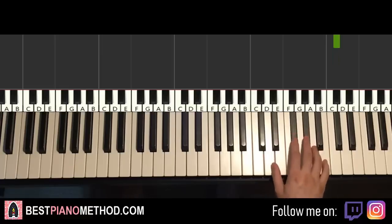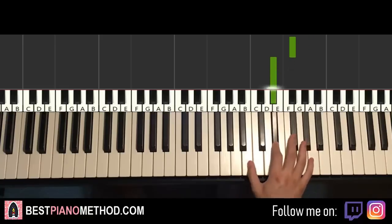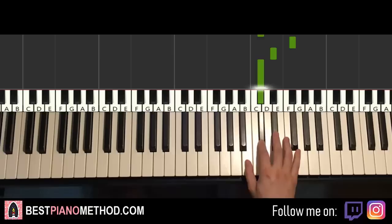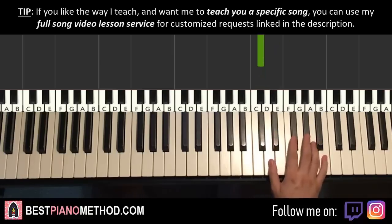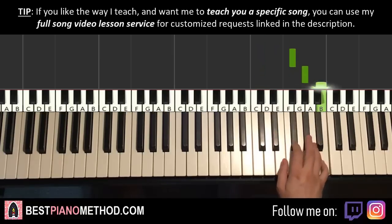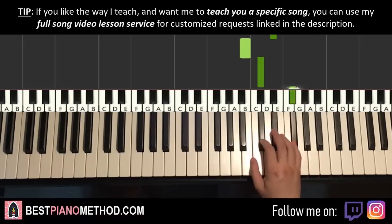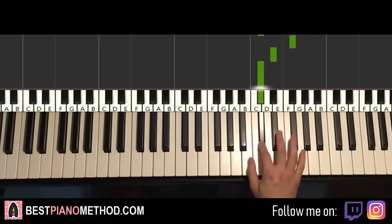Right hand continues — it goes F-sharp, G-sharp, B, G-sharp, F-sharp, F-sharp, D-sharp, down to B, C-sharp, F-sharp, D-sharp, C-sharp. That's it for the right hand for this third part. One more time: F-sharp, G-sharp, B, G-sharp, F-sharp, F-sharp, D-sharp, down to B, C-sharp, F-sharp, D-sharp, C-sharp. That's it for the right hand.